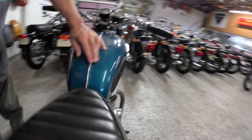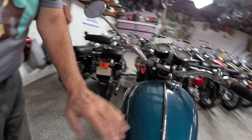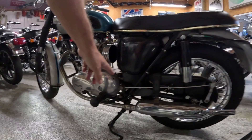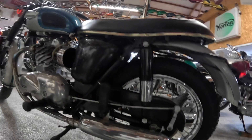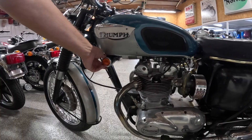Got these big badges on here, chrome strip down the center — gorgeous. The brake mechanism of course, mechanical brake, push rod actuated. Look at that — fulcrum point right here. Just gorgeous, I just love this kind of thing. When I was a little kid I used to pine over this kind of thing, I think that's why it grabs me so much. Oh, I see the original reflectors — that's something that gets thrown off a lot of times.